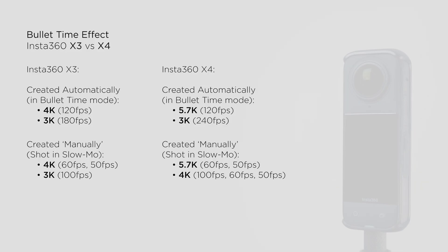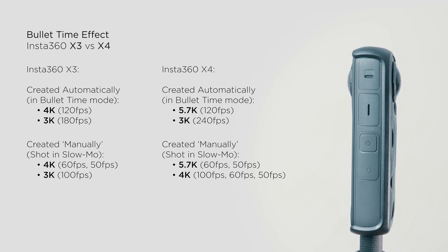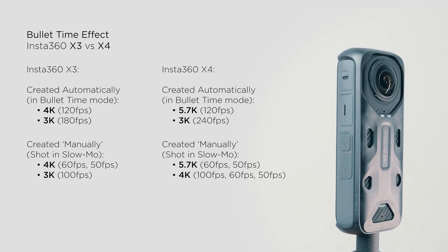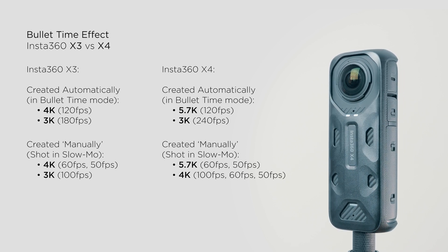Now let's dive into the exciting upgrades of 2024. The Insta360 X4 offers higher quality slow motion and bullet time modes, allowing for higher resolution and frame rates compared to the X3.